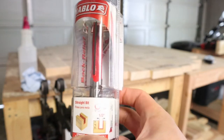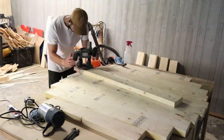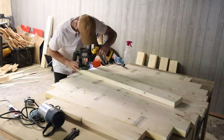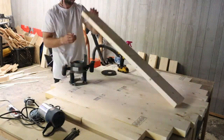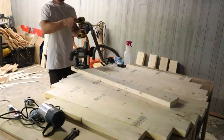To cut this circle I'm going to use this Diablo half-inch straight bit. I've never used it before, but it came recommended from the employee at the store so I'm going to give it a try. I'm creating a jig to cut out that perfect circle — there are tons of videos online you can look up to do this, and I'll have some links down below on the videos I used to create this jig.